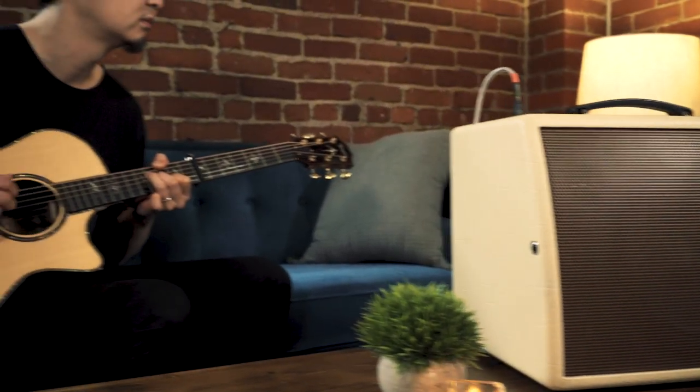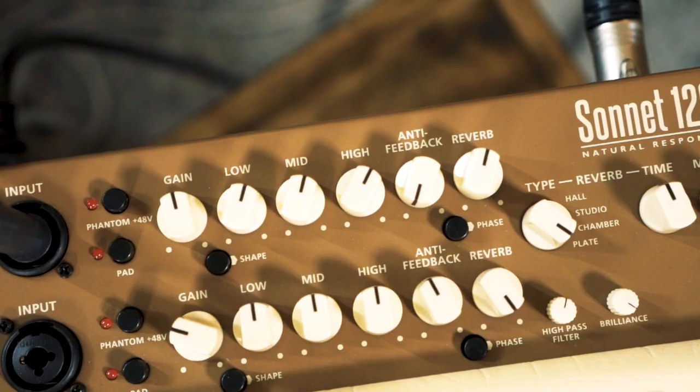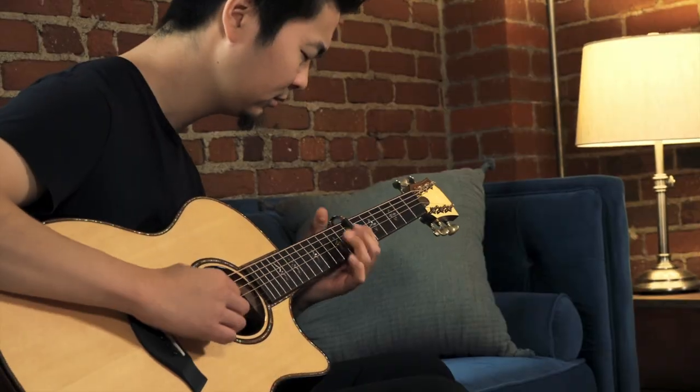The Sonnet 120 brings 120 watts of natural amplification, allowing you to dial in your sound with not only EQ, but also acoustically-minded high-pass filter and brilliance controls.